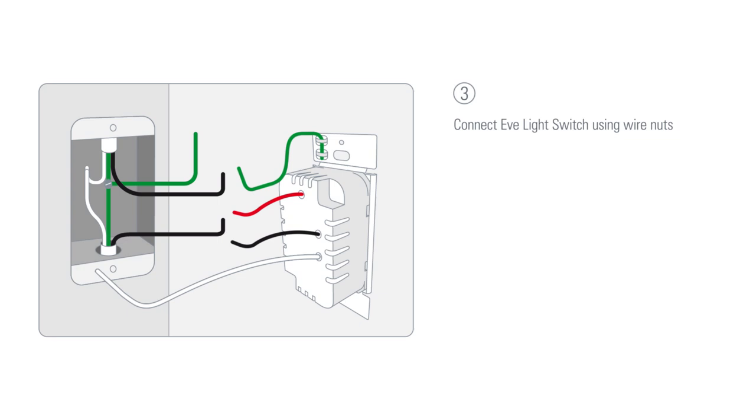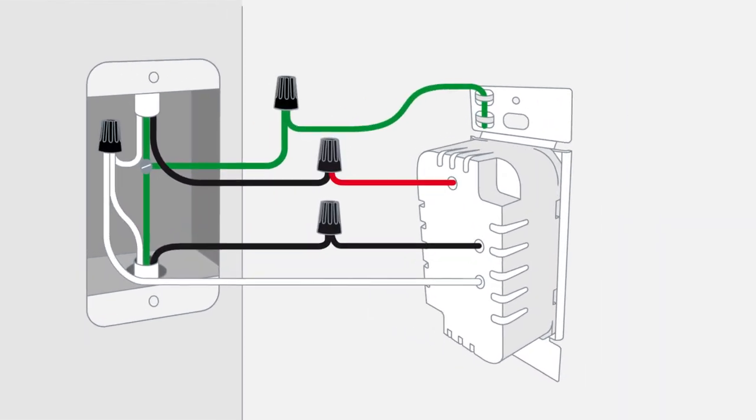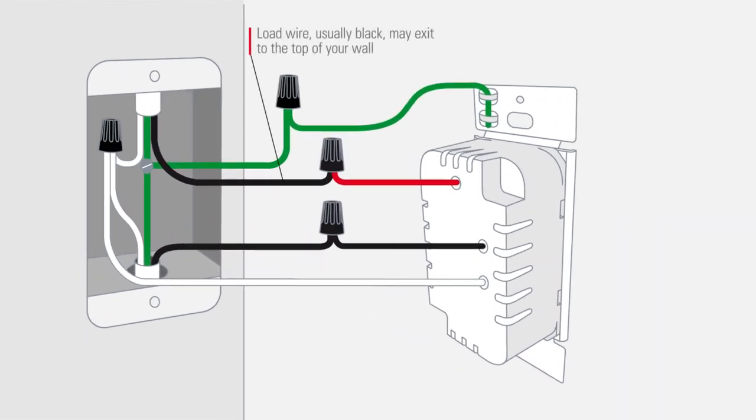Connect the Eve light switch using wire nuts. There should be four wires in your switch box. The load wire, usually black, may exit to the top of your wall. The ground wire, usually green or bare, is optional.